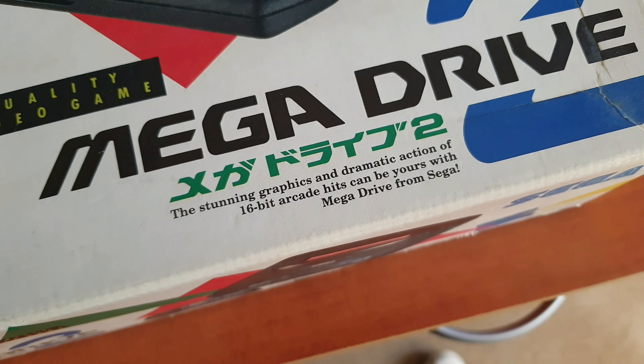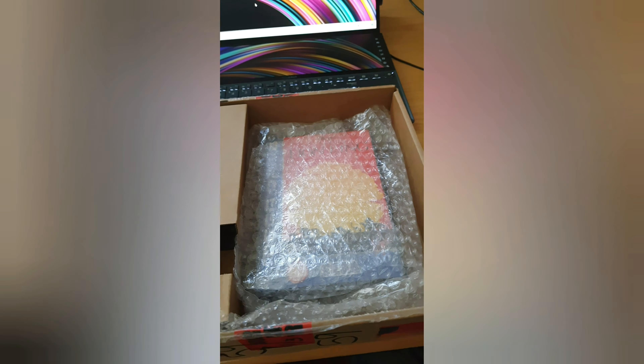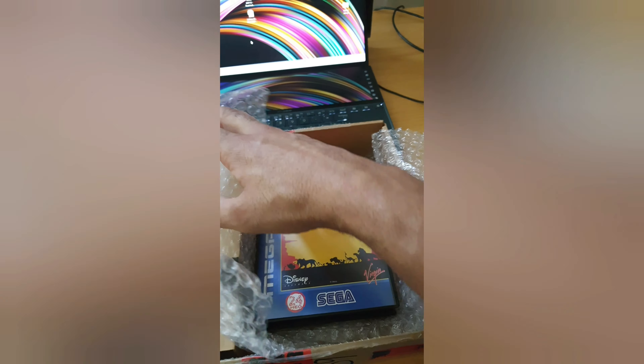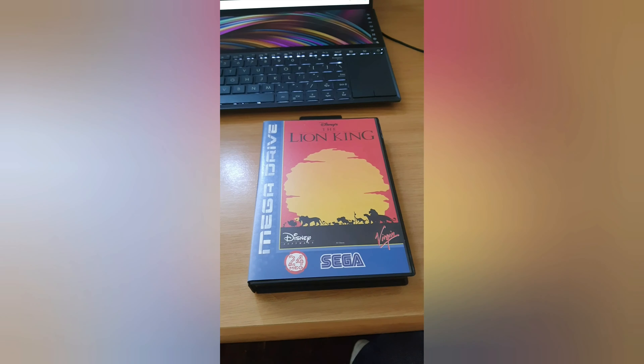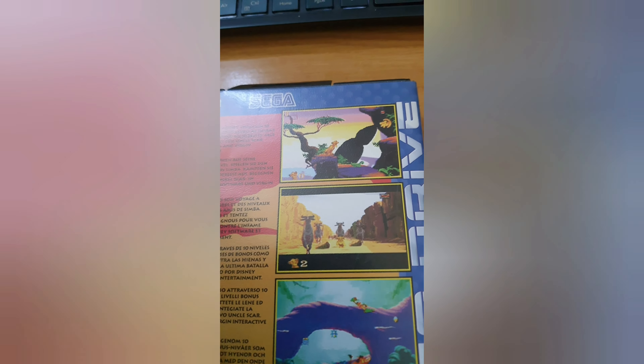Hi guys, here's something I've always wondered. I have a Japanese Mega Drive 2 and always wondered if normal Mega Drive games would work. I managed to order the Lion King from Dutch Game Boys — check them out, awesome retro stuff, I'll leave a link in the description.